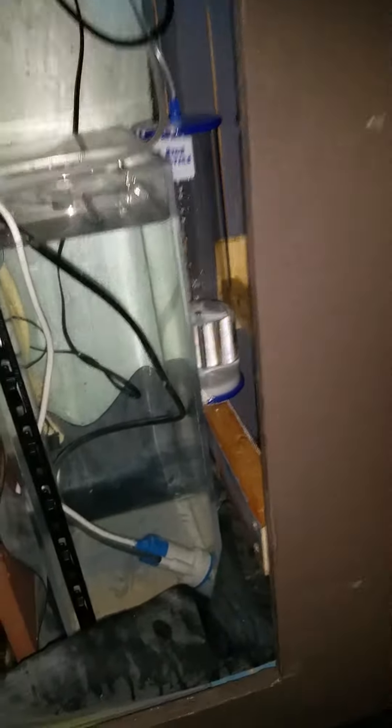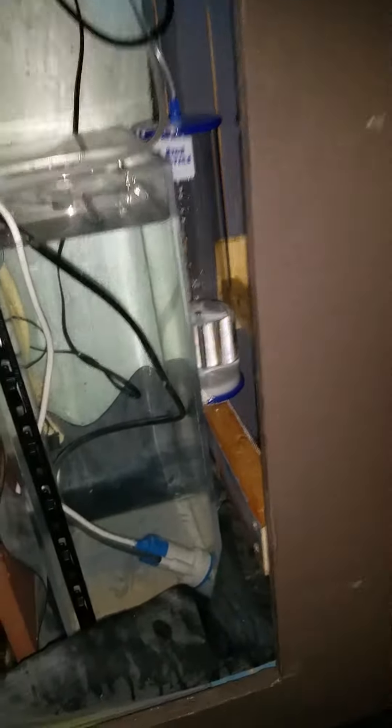Here's the sump. I gotta clean the skimmer head. I installed a doser for the ALK because my calcium reactor is not keeping up with the ALK.